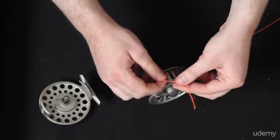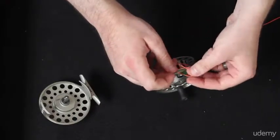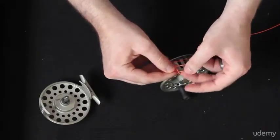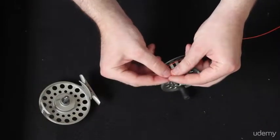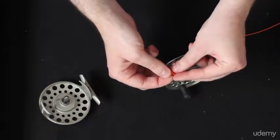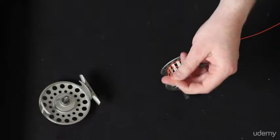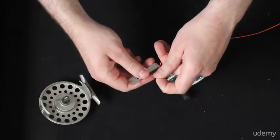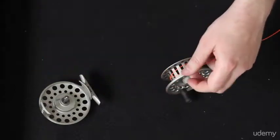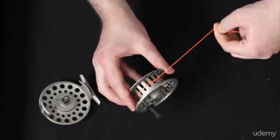Just like so. You're basically tying a slip knot, and then you're just going to tie another overhand knot in the tag end itself. That way, if for whatever reason the line starts to slip through the slip knot, this will catch and keep you from losing everything. I'm going to take my nippers here and cut that little tag end off. And then because it's a slip knot, it should snug right up there onto the reel.